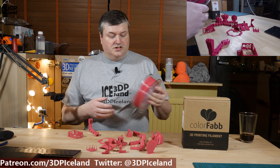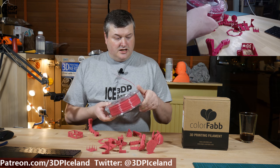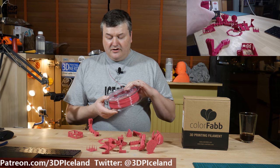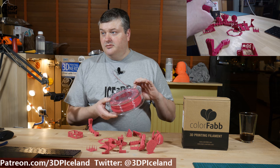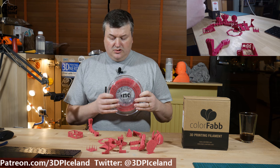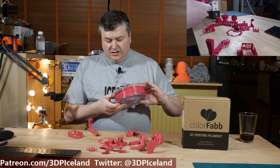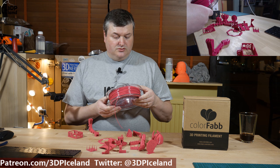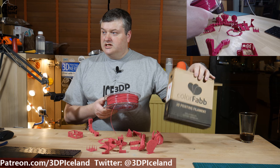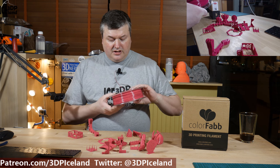It comes on a Colorfabb standard clear spool. The only thing I can say about the spool is it doesn't have a label with the type of filament on it. Other than that it's a pretty standard clear spool and the filament is nicely wound on it. But it would have been nice to have a sticker on the spool in case you lose the packaging. That's the only thing I found regarding the spool itself.